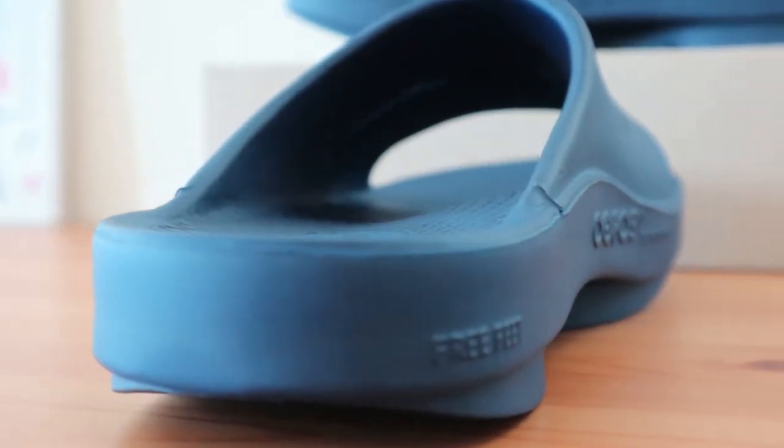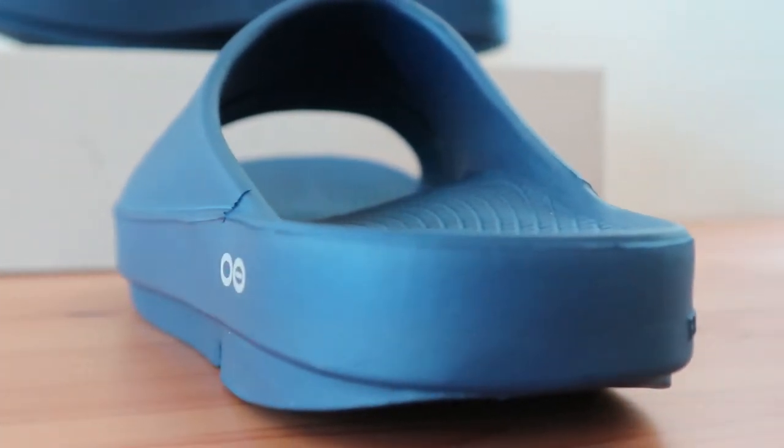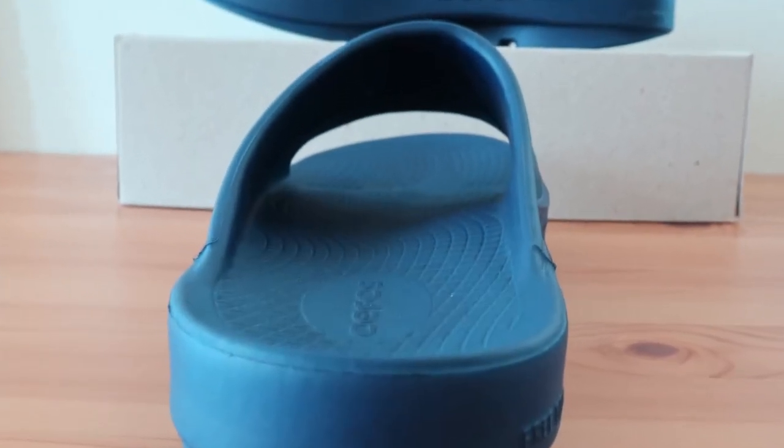In addition to the responsive arch support, you'll notice that the heel cup feels a bit deep in contrast. While it isn't that deep per se, the design makes it feel like there's more than there really is. The cushioning in the heel is where you really notice the difference between these and others. The softness in each step is quite comfortable and would make this perfect for those with sensitive heel pain issues.